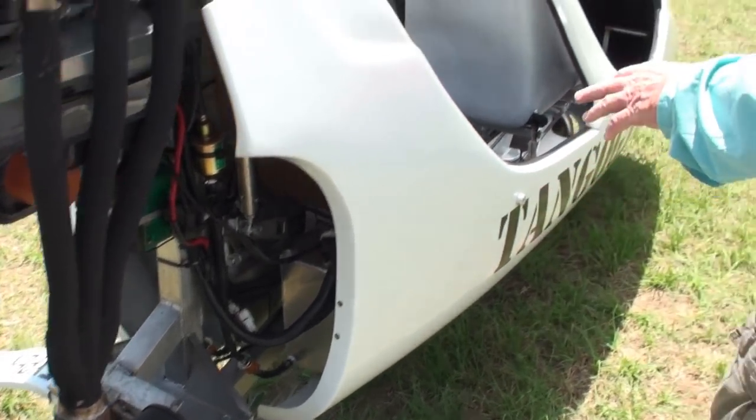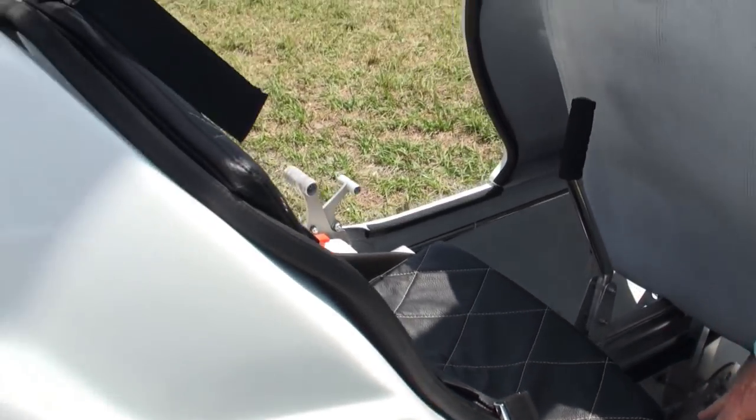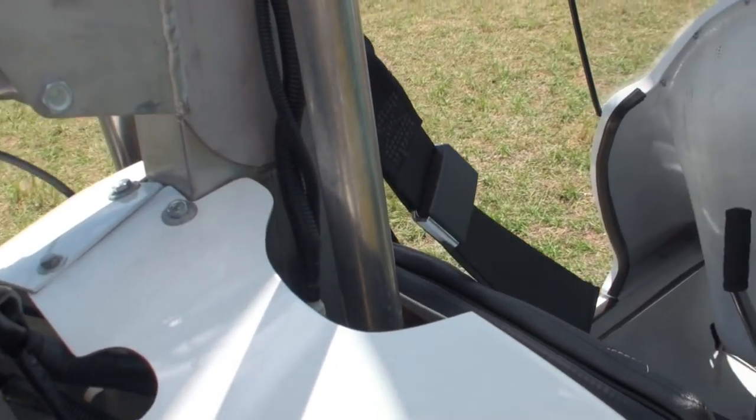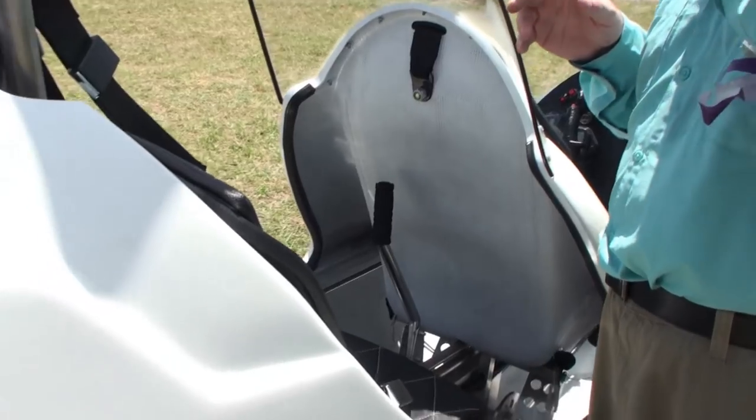This newest model has a 15-gallon fuel system. It burns about three and a half gallons an hour and cruises well with that engine. One of the other really great things about this machine is the Russian rotor blades.